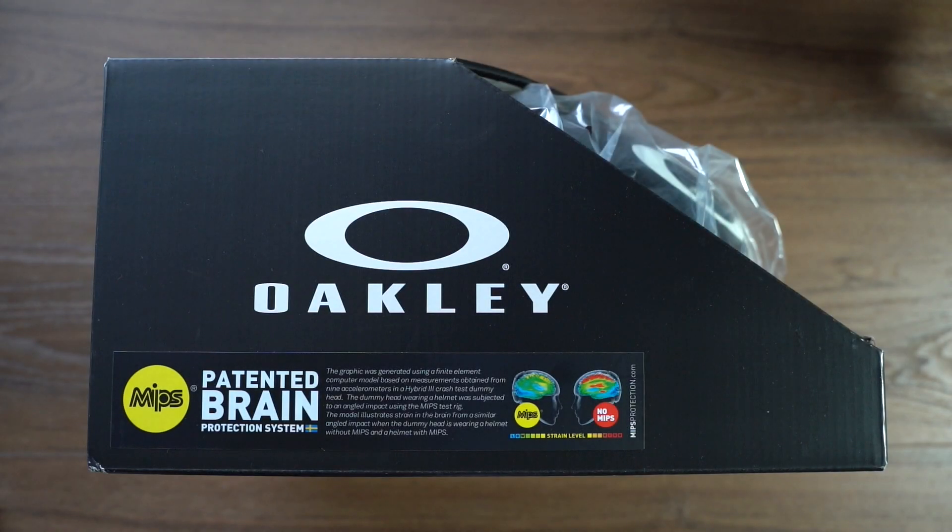Hey, what's going on? JD here, and I have a quick unboxing for you today. We are going to unbox the Oakley Aero 5 road helmet, an aerodynamic road helmet offering from Oakley.